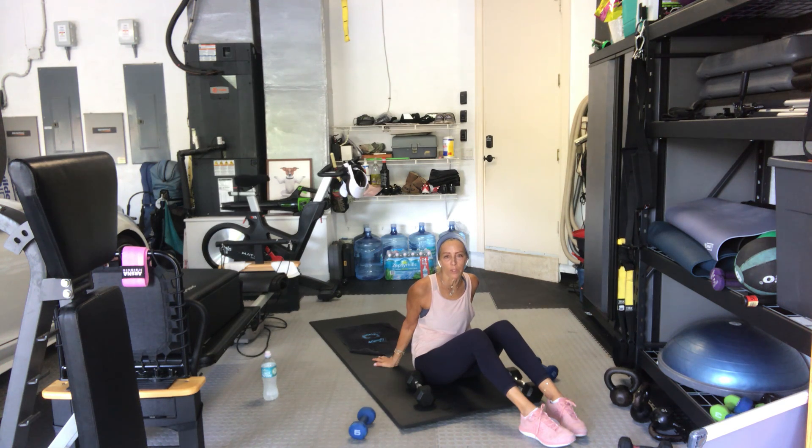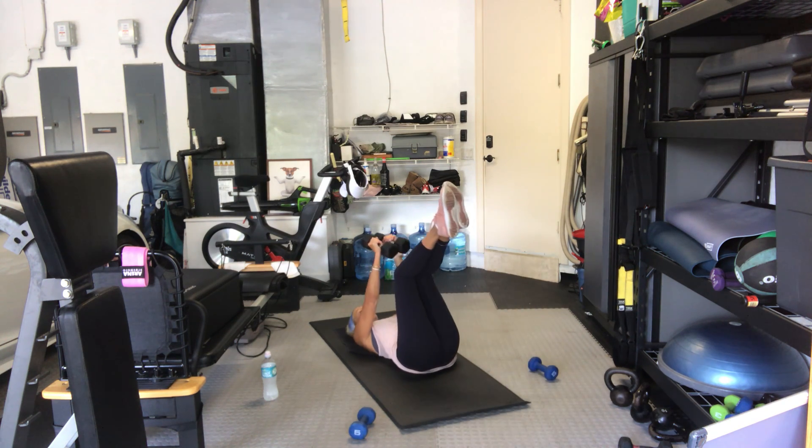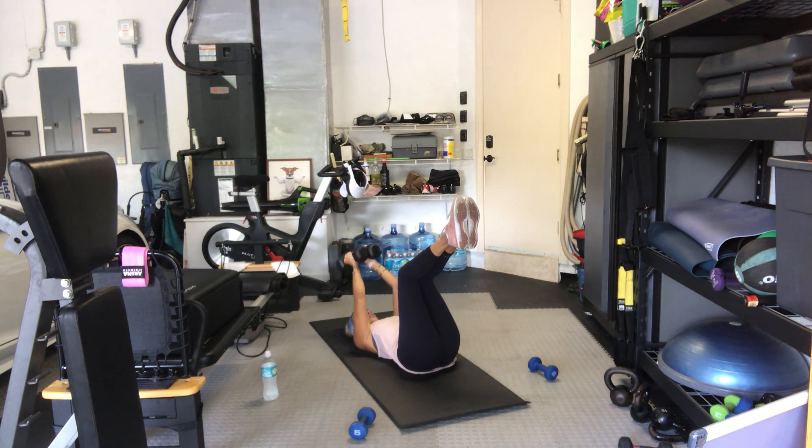We're going to do a combination — one to the forehead, one over the head — just 12 reps. Same weight or lighten up if you need to. Arms up, legs up or down. In four, starting to your forehead — two, and one, here we go. One overhead, one overhead, two overhead, three — check your abdominals, make sure they're not pooching out. Last one — six — and up.